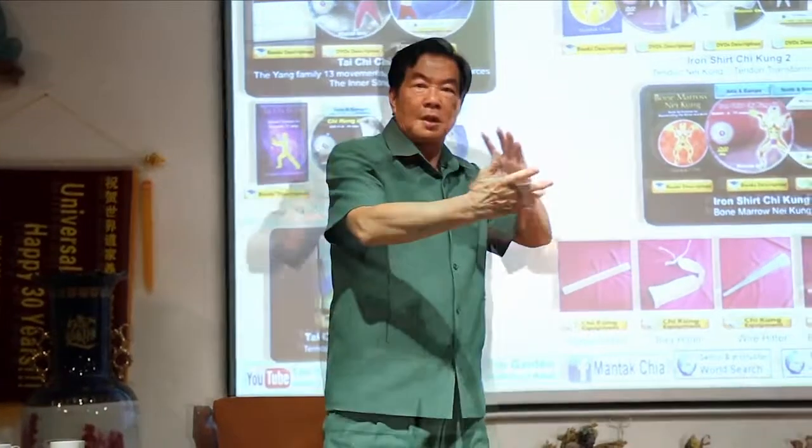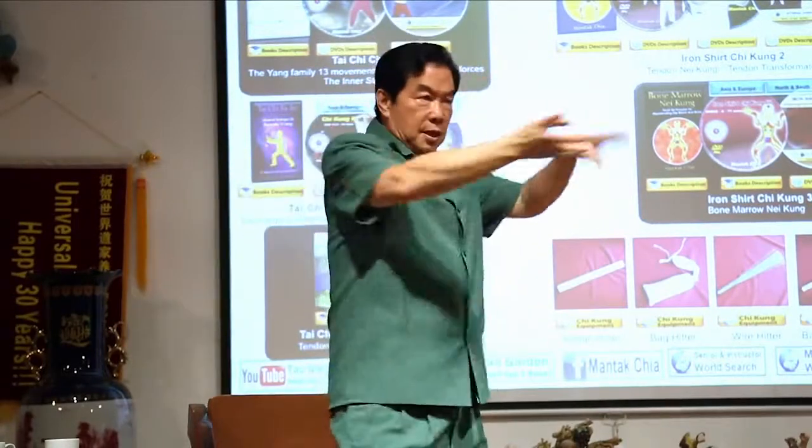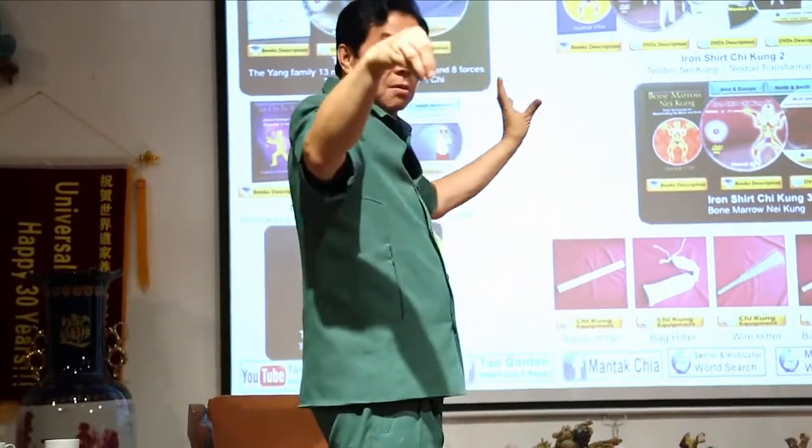And you only do ward up, push, single whip — that's all, 8 movements.